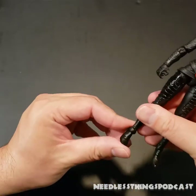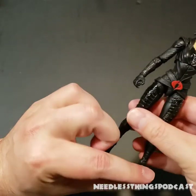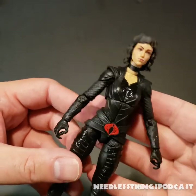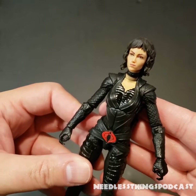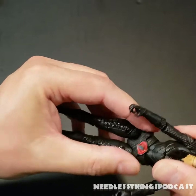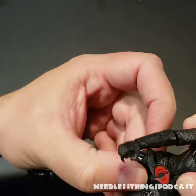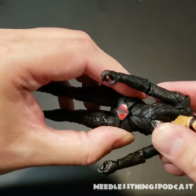Moving along — there's an awesome painted cobra symbol on her crossed belts. The figure just looks awesome. I'm a big fan of this cobra design, and I don't need Baroness to necessarily have long flowing black hair — I'm okay with this hairstyle. This is the best live-action Baroness we've got, even if it's a slightly different interpretation. At the waist there's a ball joint situation rather than a cut joint, which is great.